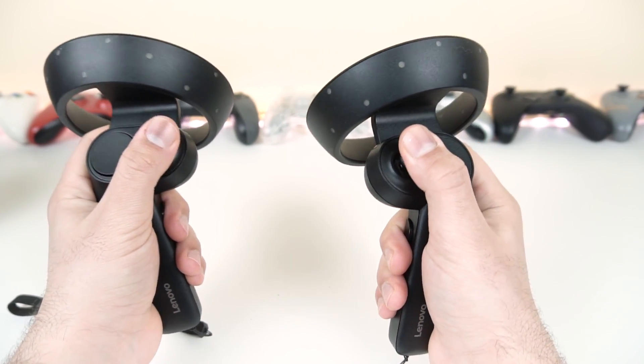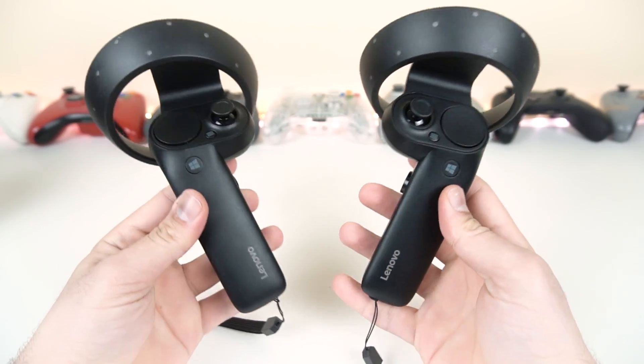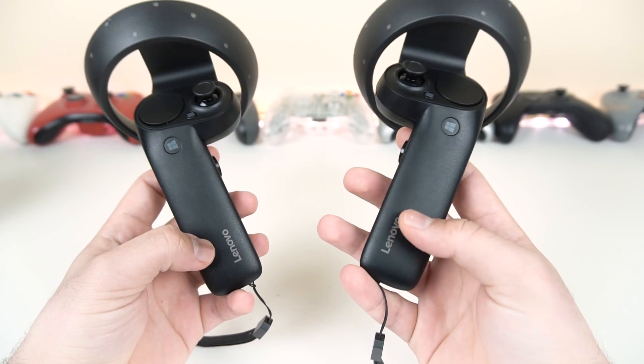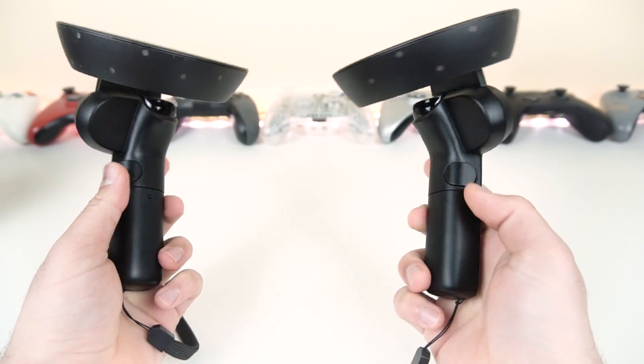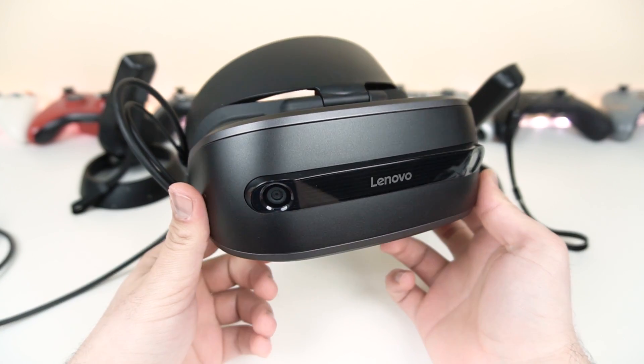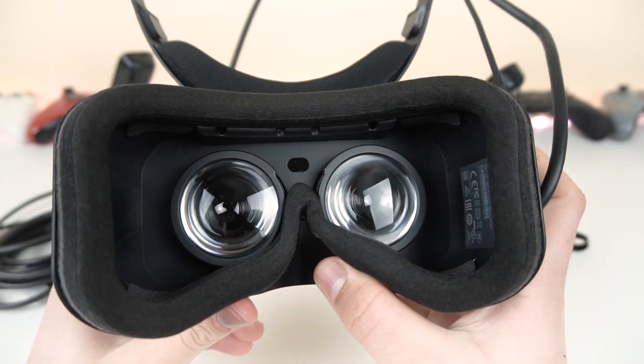The clicks and everything feel pretty nice. I might enjoy these more than the Samsung's, but we'll see in the next video. There's a nice Lenovo logo right here, and that's pretty much it for the unboxing. Now I just need to go ahead and try this thing out so you know how it performs and whether it's worth the $250.